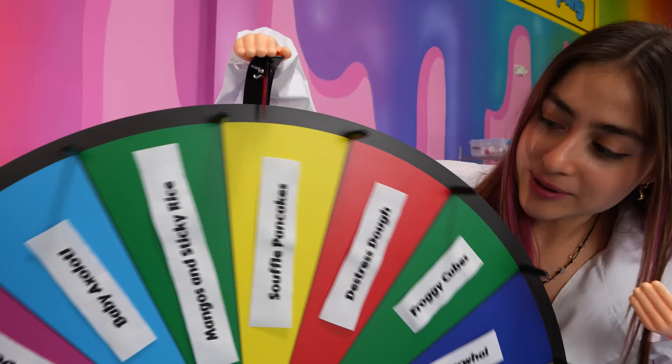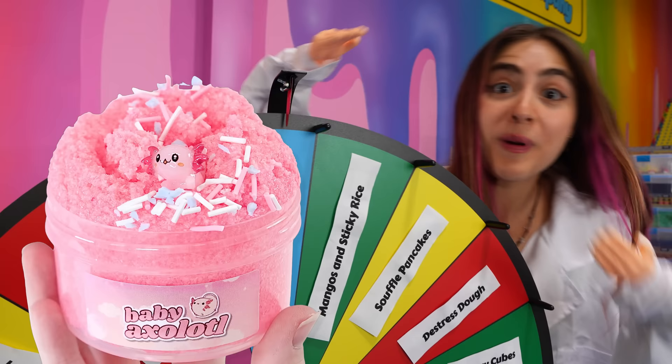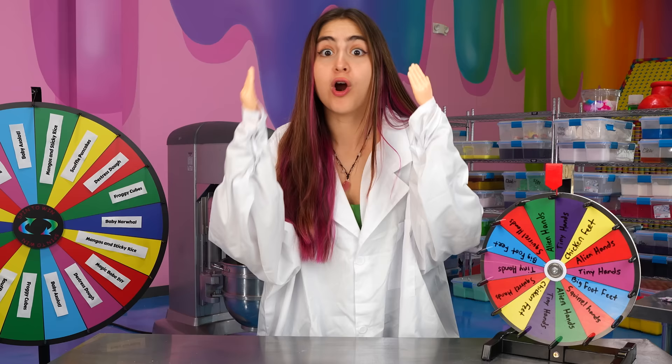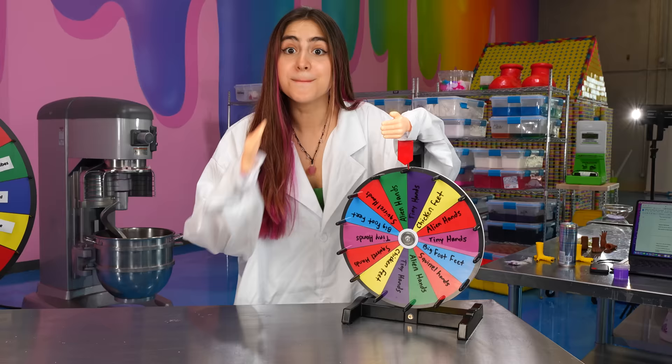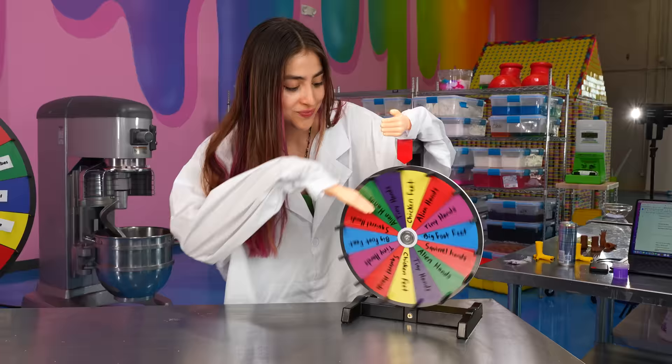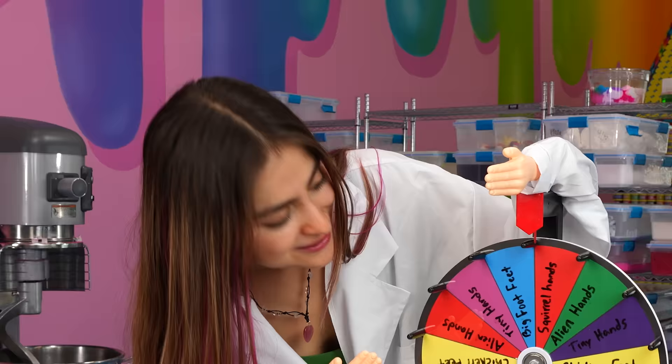Please be baby narwhal. Baby axolotl! Baby axolotl is our best-selling slime — so iconic and I'm so happy it's my first one. But first, I gotta see what tiny hands I'm using. Squirrel hands! I already regret this.